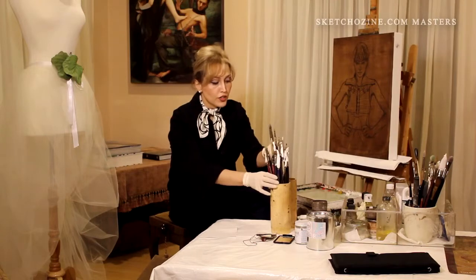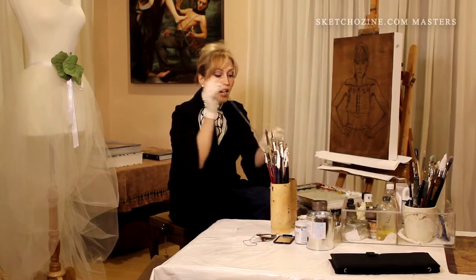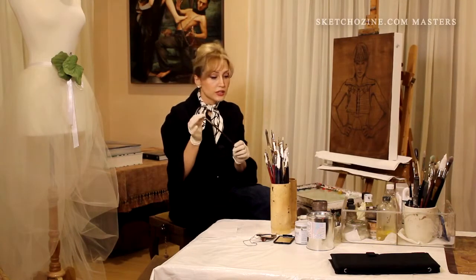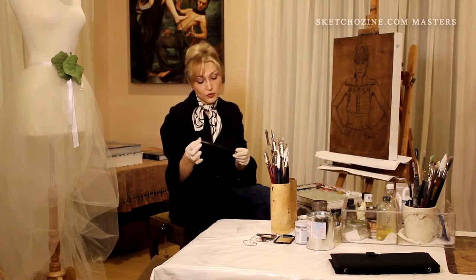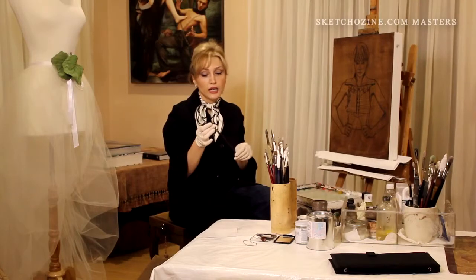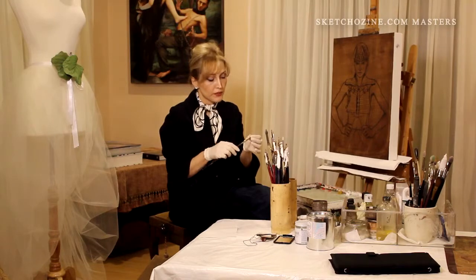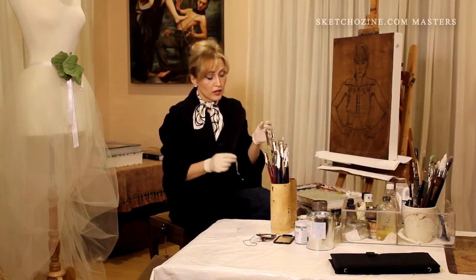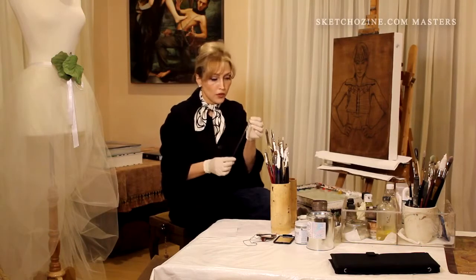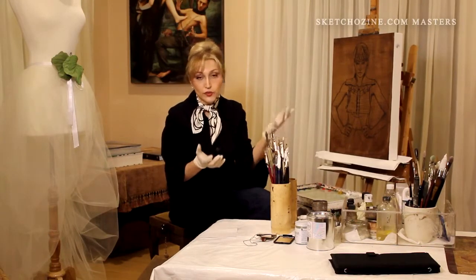During my first and second layer of painting, I use the mangoes brushes, which I really like. These are Winsor & Newton's mangoes brushes, because they have very beautiful flexibility and they have very good body and they hold the paint really well. They're not too soft and they're not too stiff or harsh as boar brushes, so they have just perfect body for the first or second layer of the painting.